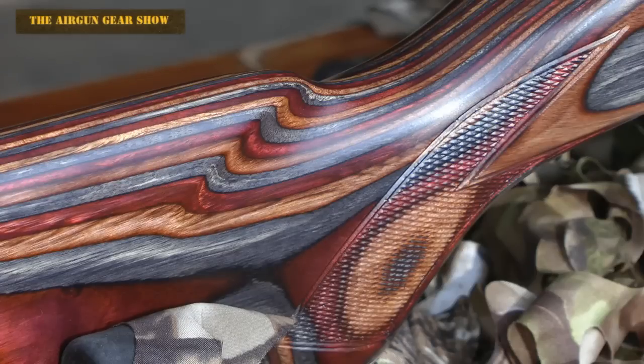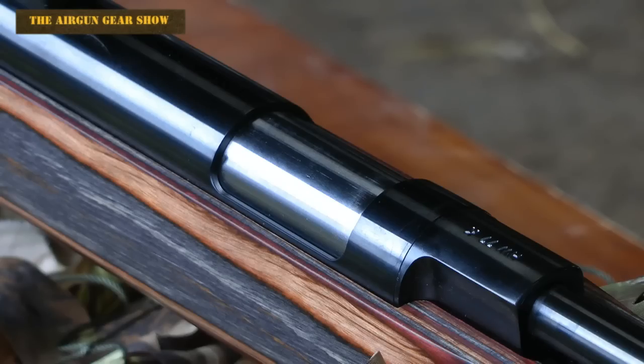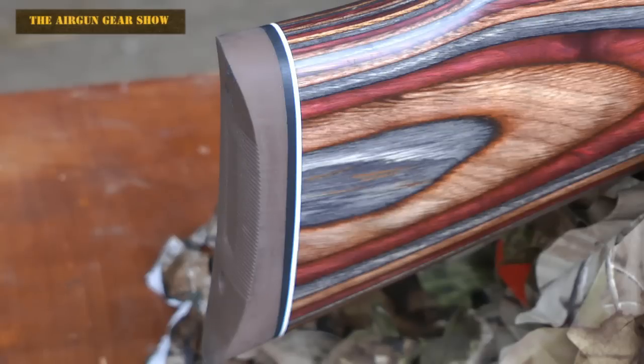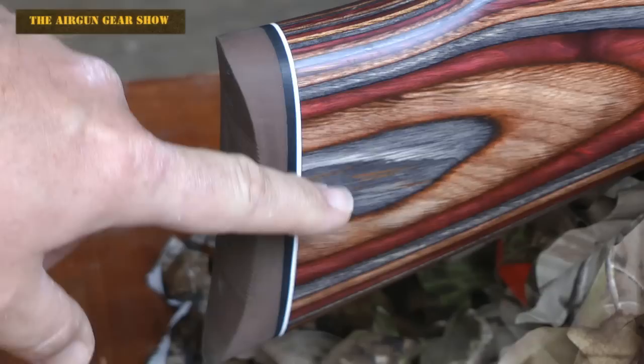The laminated stock is fantastic to the touch and honestly the camera can't do it justice. To me, this rifle does actually look like a mini version of the HW 97, and that's something I really rather like. Unlike the 97, this doesn't come fitted with a moderator on the front. It does have the rubberized shoulder pad, which is beautifully finished against the laminate stock.